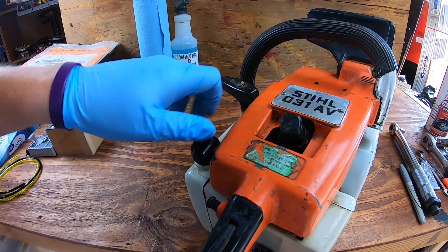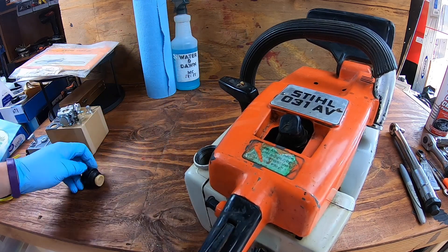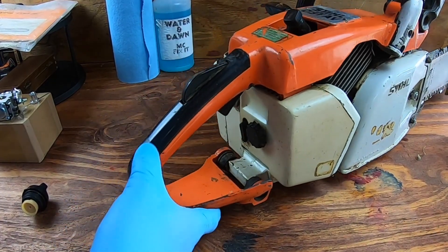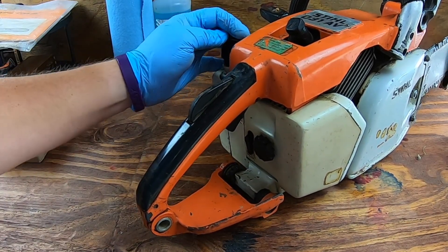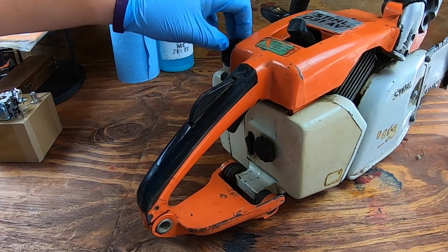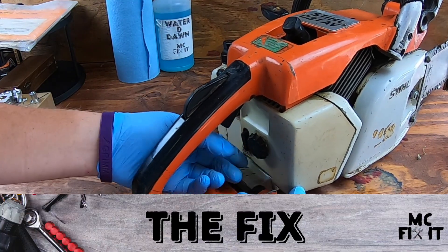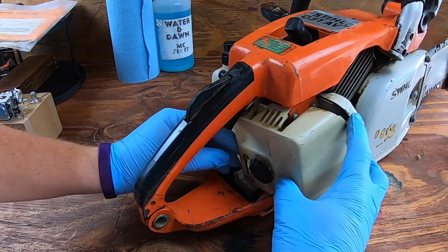I'm going to dump the old gas into my fire pit. Make sure this is cleaned out so you can put in a fresh gas and oil mixture. After you've disposed of the gasoline properly, go ahead and put the cap back on. Also, don't cook any s'mores if you just dumped gasoline on your fire pit like I did. We're going to go ahead and remove the cover — make sure the choke is in the correct position as you pull it off.